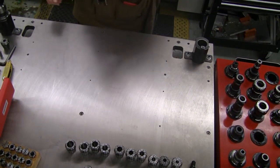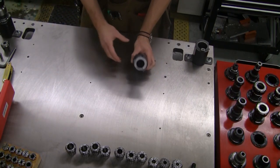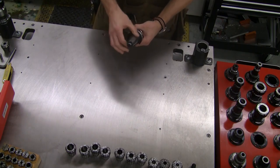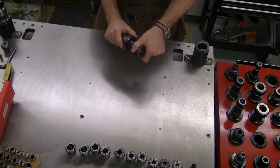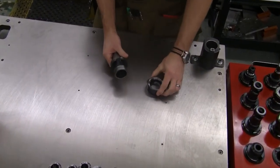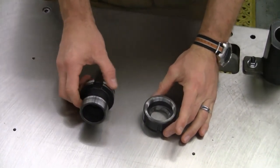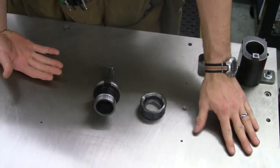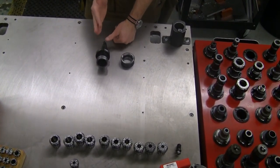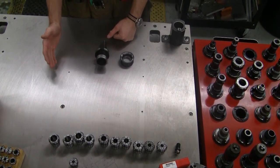That allows us to step into the next holder — the ER collet system. An ER collet holder consists of the CAT 40 taper with pull stud, a double V-flange, a tapered bore machined into the holder, a threaded portion, and the ER collet nut. Along with that are the actual ER collets used for holding your tools. There's a range of sizes for the collet holders and a corresponding range of collets to match.